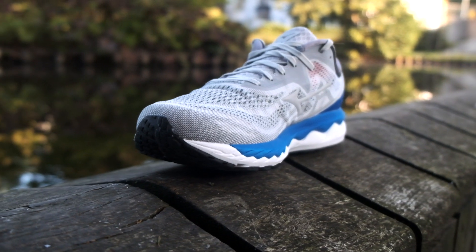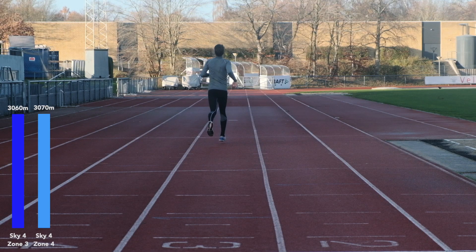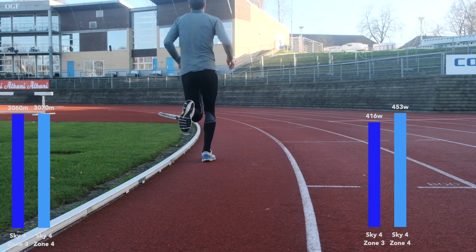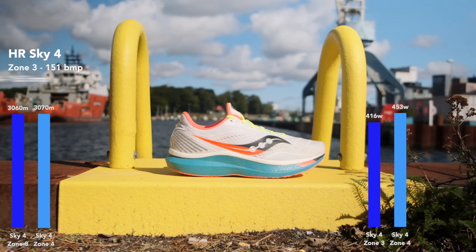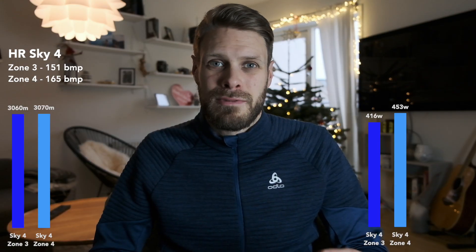You can watch the stats on screen while I set this up. The most important things to compare are distance, power output, and heart rate. In zone 3, I covered 3,060 meters; in zone 4 over 12 minutes, I ran 3,070 meters. The power output with the Sky 4 was 416 watts in zone 3 and 453 watts in zone 4. Heart rate is also shown on screen.